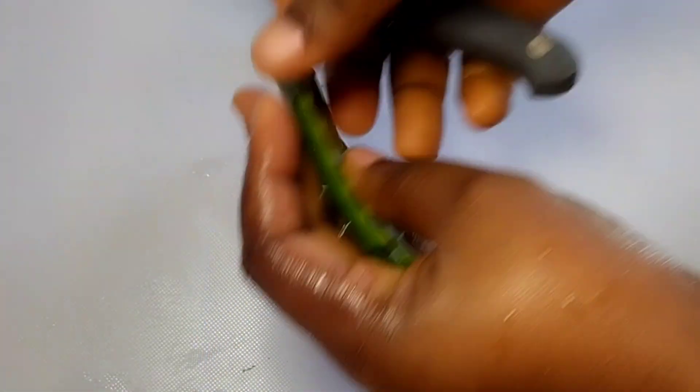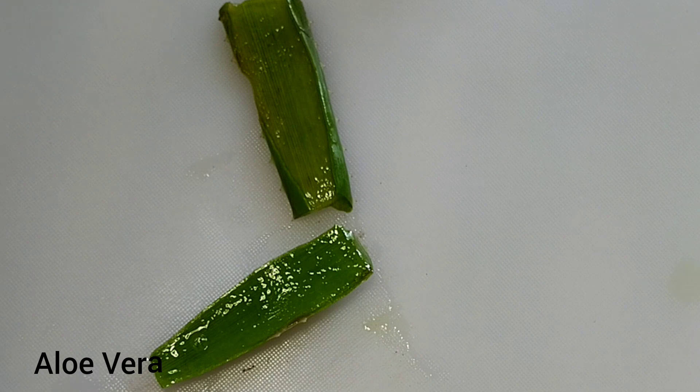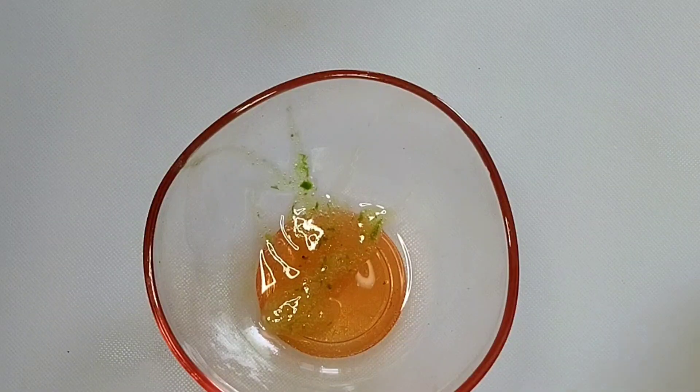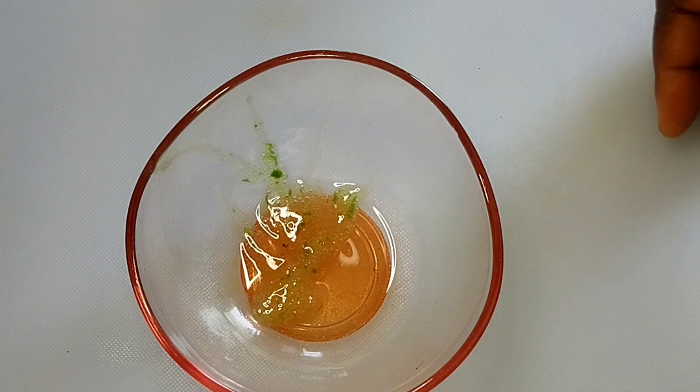How to remove pimples and dark spots from your skin. You need aloe vera gel for this recipe — use the fresh plant, it is more active. Now you are going to scoop out the gel. You can use any method that is easier for you. I grated mine and this is what I have.